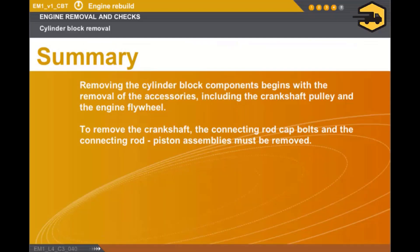In this section, we covered the following points. Removing the cylinder block components begins with the removal of the accessories, including the crankshaft pulley and the engine flywheel. To remove the crankshaft, the connecting rod cap bolts and the connecting rod piston assemblies must be removed.